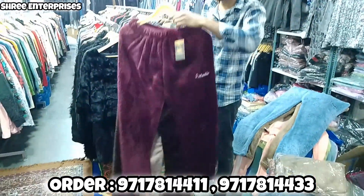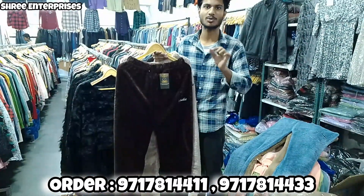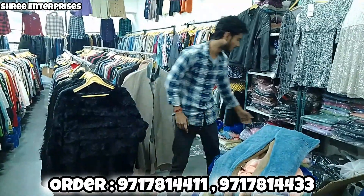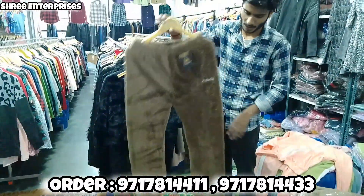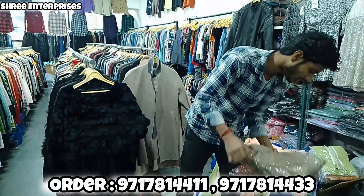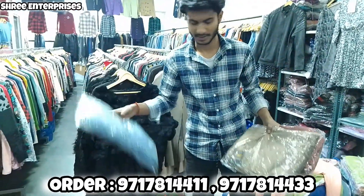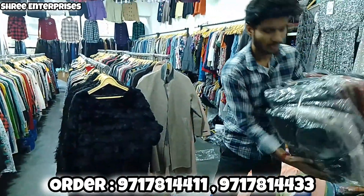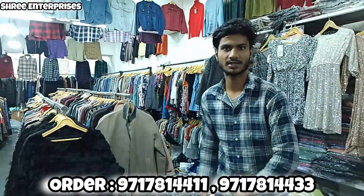Article is 1-1, premier quality, single polypack. Colors — here is a lot of variety. Minimum order is 30 pieces. You will get a single polypack article. This is going to be a bundle of 15-15 pieces. Call on the screen.